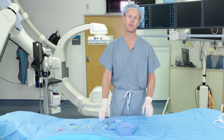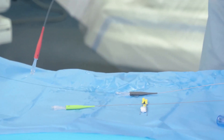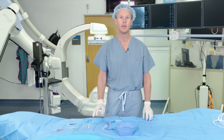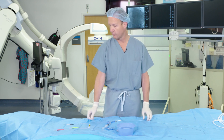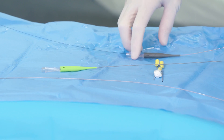There are three catheters in the Mamba family. The first is the Mamba, which is used in antegrade cases where you need a lot of support. The other two are the Mamba Flex — a short Mamba Flex and a long Mamba Flex — which are used more for retrograde cases.